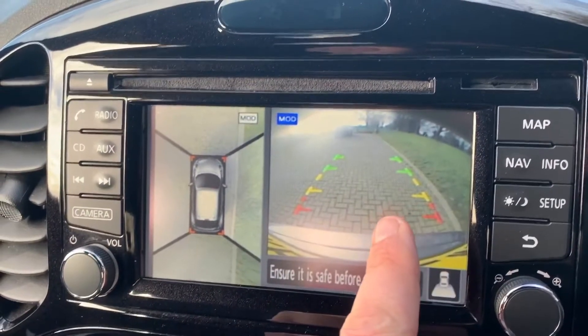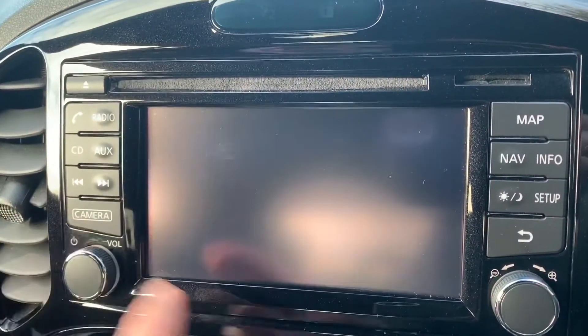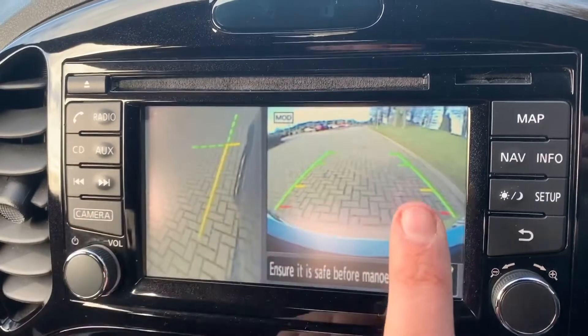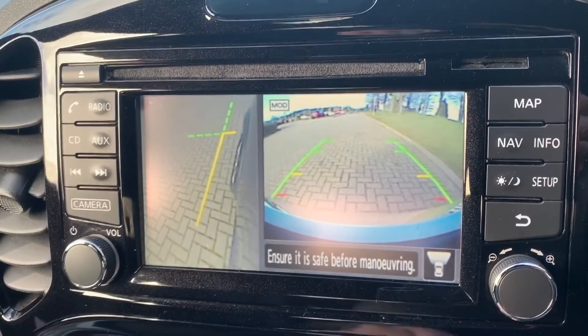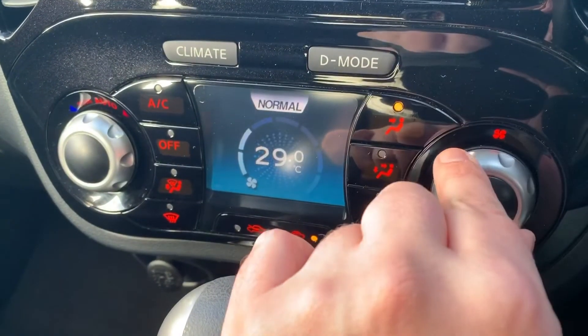We have a reverse camera image on the right hand side. If we pop it back into park and press the camera button, we get a bird's eye view image and a front-facing camera, or the front-facing camera and the front passenger side wheel as well. It makes it very easy to park with all of those cameras.